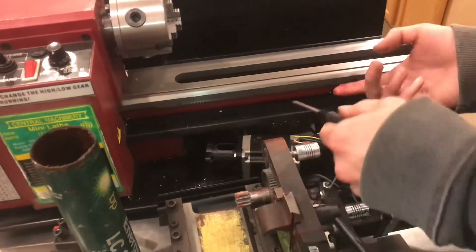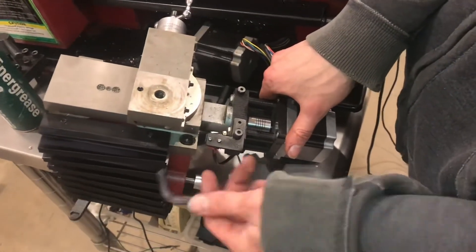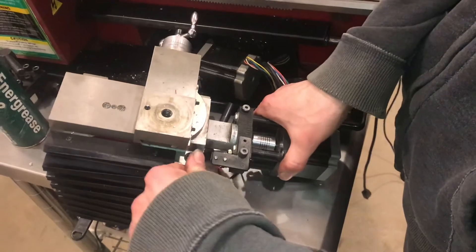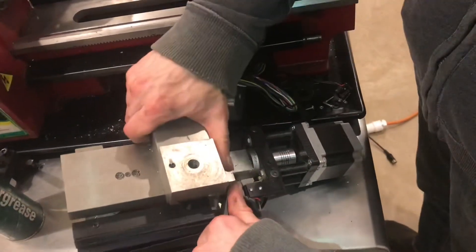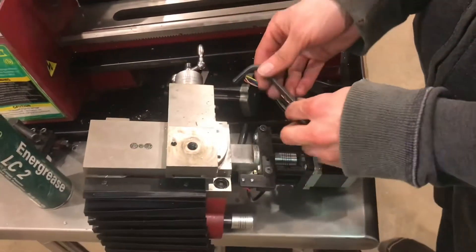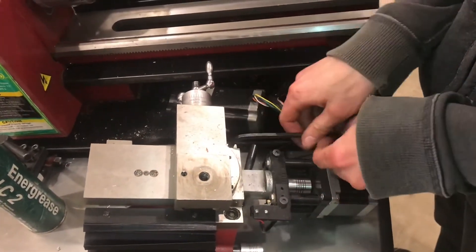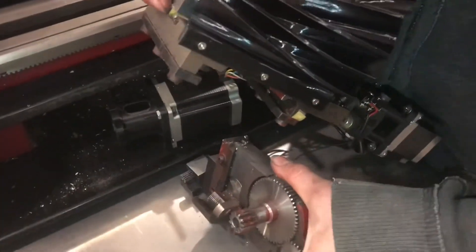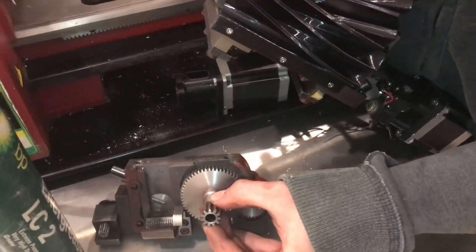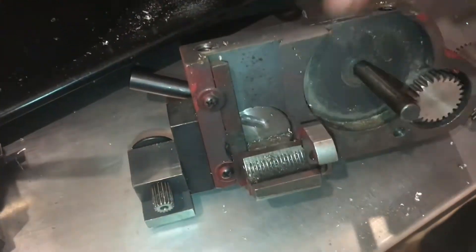The grease will actually stay where you put it better. If you're struggling to clean out these gears, a proper way to do it would be to remove that whole red block using these two socket screws. With that aside, you can actually pull that gear out and get it pretty good with the brush, and you also have better access to your half nut.